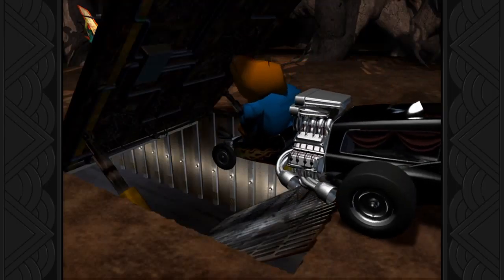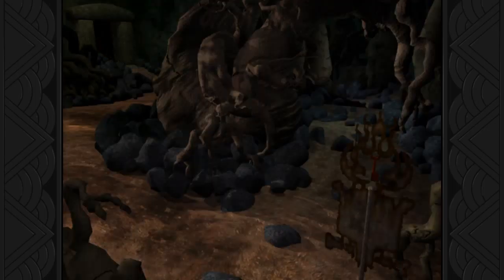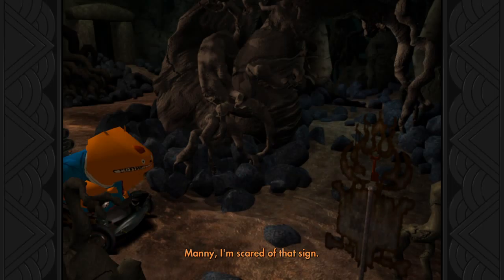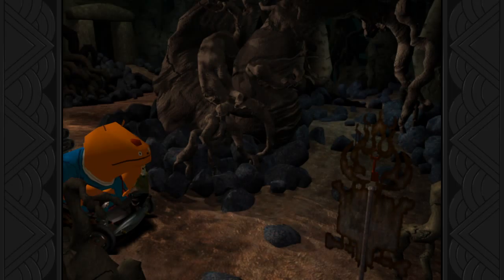Stop it! There we go! Now where am I going? Nanny, I'm scared of that sign! Are you? Why are you scared of a sign? I guess we will find out on the next episode.